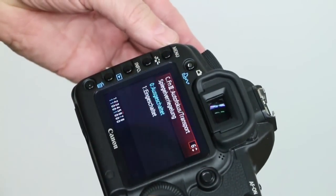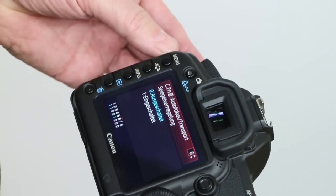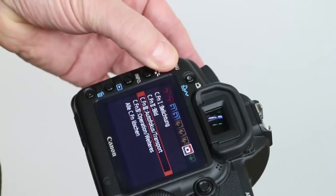First, switch your camera on. Activate the mirror lock-up, so when you press the exposure button, at first only the mirror goes up and the shutter does not open.